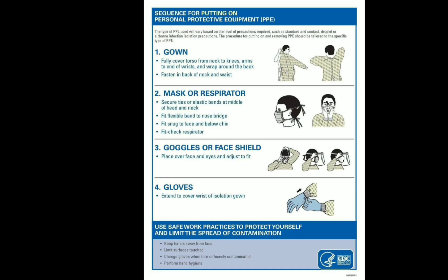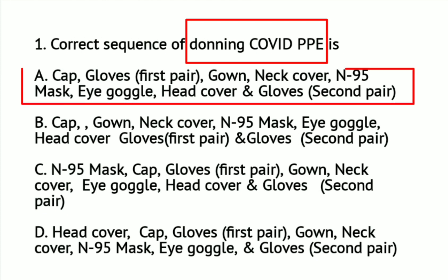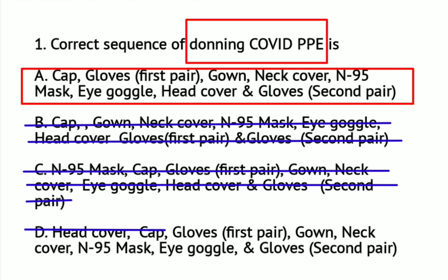To help remember the sequence of donning your PPE, use the mnemonic: GOMA-GOGLO. Go stands for gown, ma for mask or respirator, go for goggles or face shield, and glo for gloves. For question number 1, the correct sequence of donning COVID PPE is letter A: cap, first pair of gloves, gown, neck cover, N95 mask, eye goggles, head cover, and gloves (second pair). The correct answer is letter A.